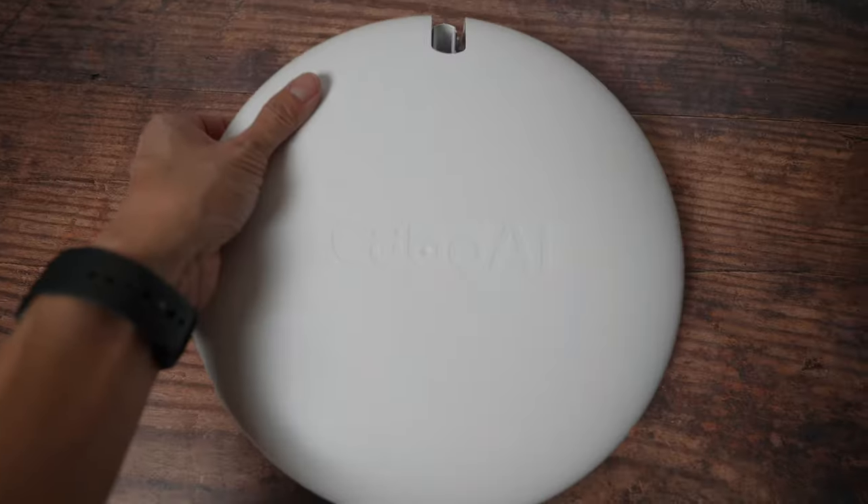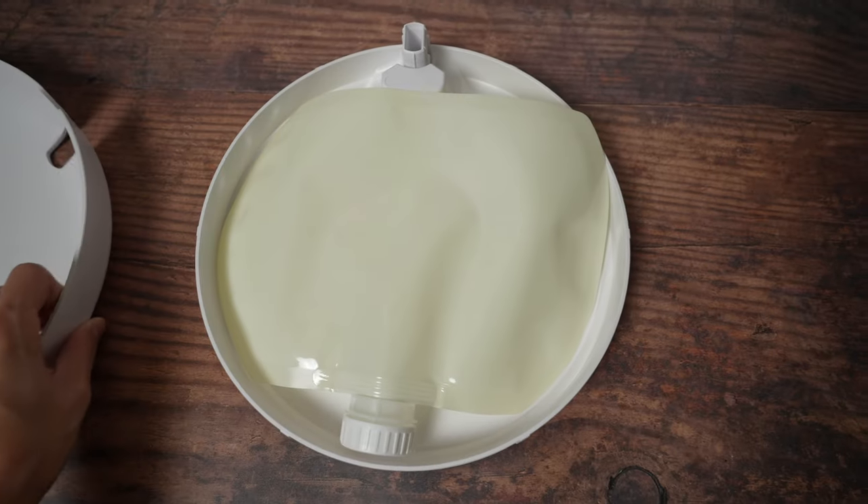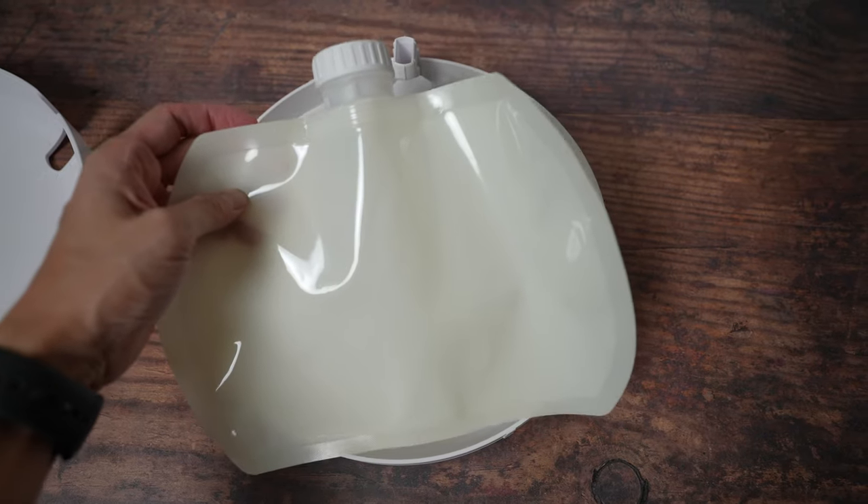The majority of households in the US do use baby cribs, so the crib mount works well for that situation. The floor mount is probably the better option for those who have babies that are a bit more curious about the crib mount attachment. Instead of attaching the mount to the crib, you place this floor mount between the wall and the crib. The floor mount is hollow with an insert you can fill with water to keep it in place.